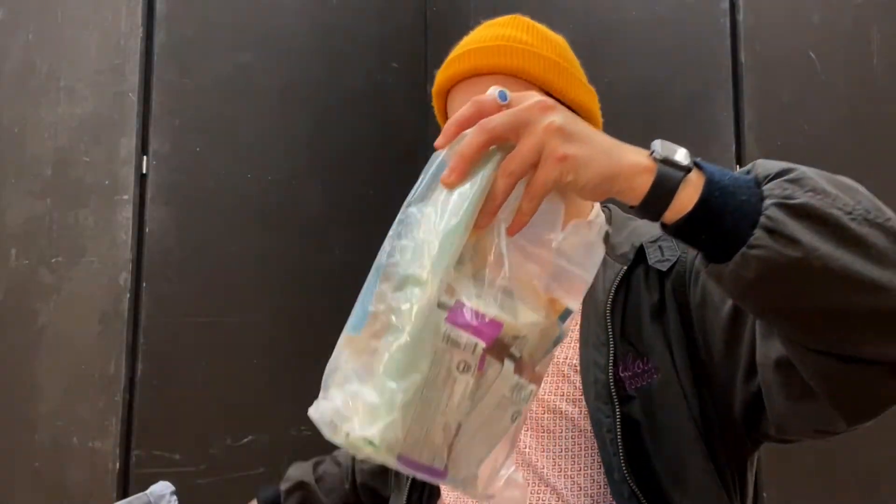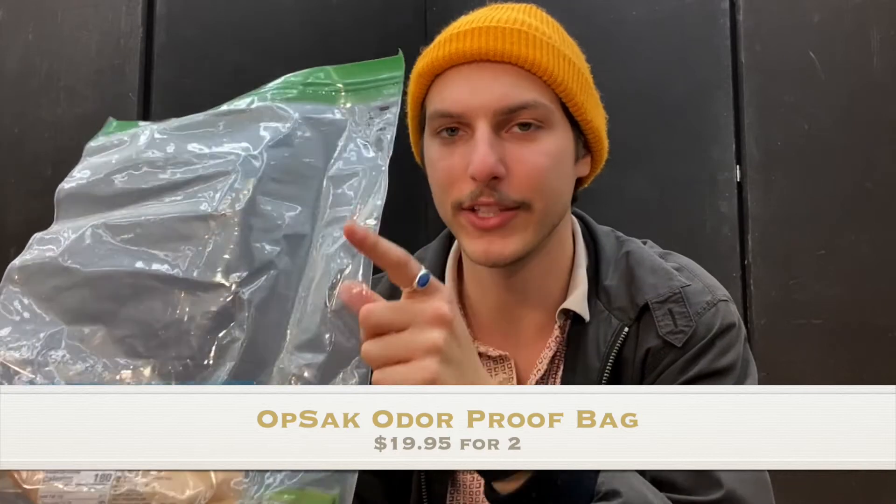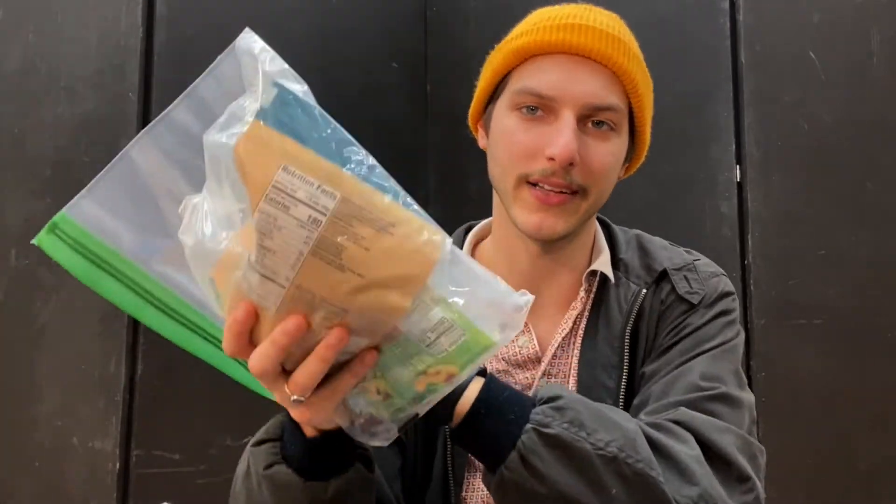Next up is my food bag in a REI stuff sack. Inside I use an OPSAK — odor-proof, waterproof, and tear-proof bag. The most important features for me are that it's waterproof and odor-proof. I line my bear bag with it. A bear bag is a bag you hang in a tree at night to protect your food from rodents, bears, and other animals. I have double protection with the stuff sack on the outside and the odor-proof bag inside.